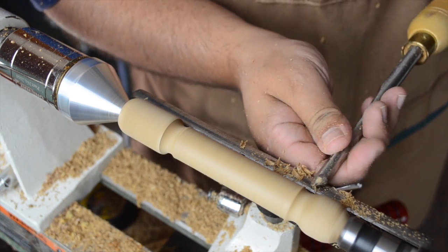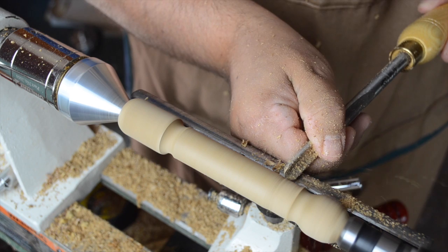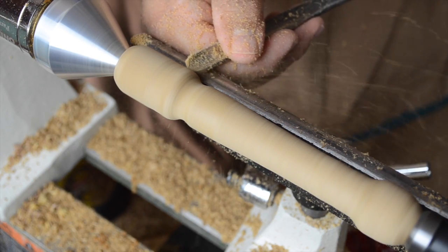But right after that, as it tends to happen once in a while, it's time for a design modification. I grab the spindle gouge to start hogging away some more material and then round over the hard edges even further.